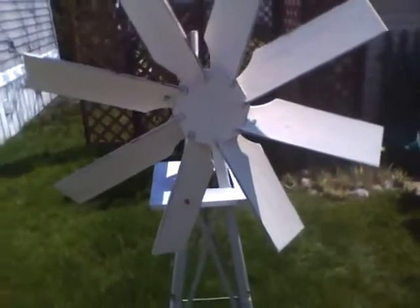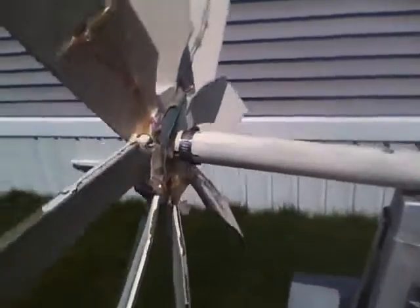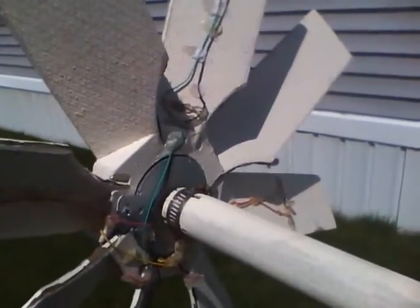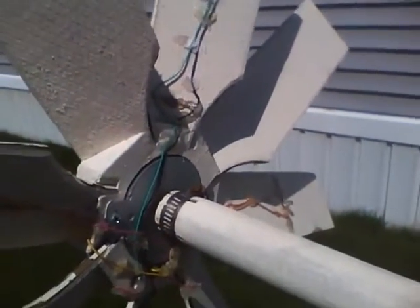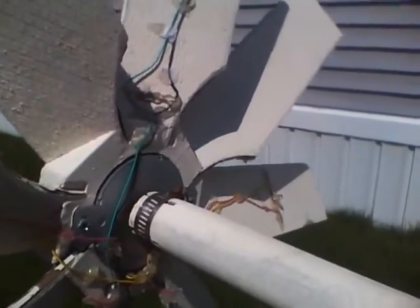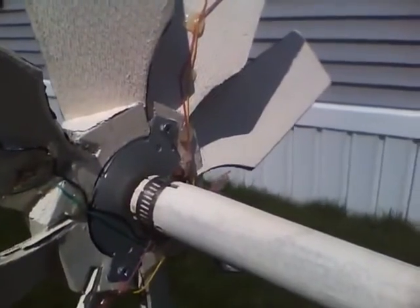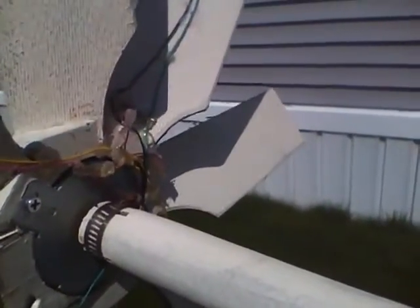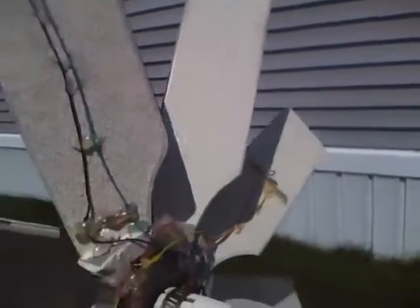What I did here was I took a stepper motor from a 5¼ disk drive, and I cut a pocket and a hub, and the motor's mounted inside the hub. I've got wires running up to LED bulbs placed around the perimeter.